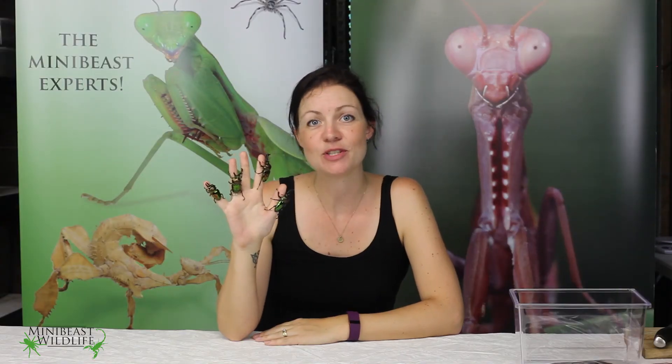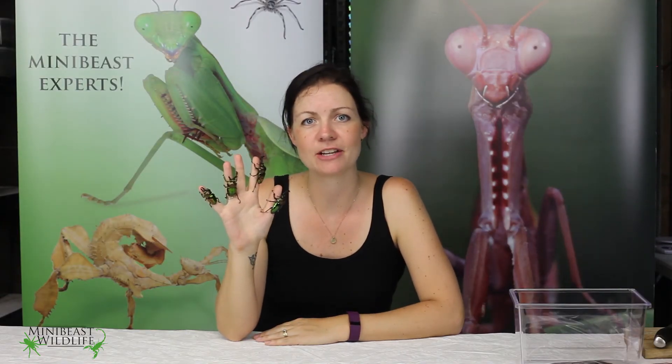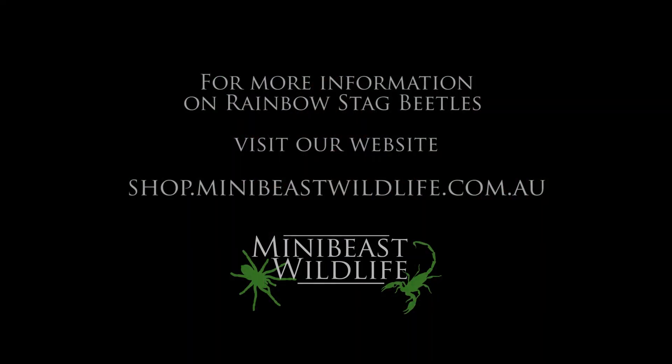So that's it for today but tune in next time when we go through how to set up an enclosure for these beetles. Thank you.